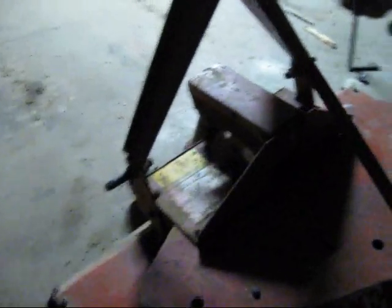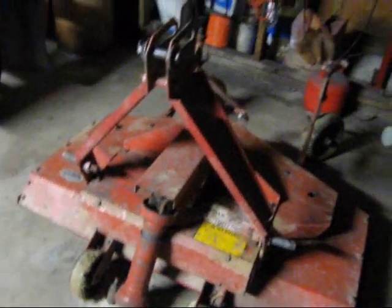I'll take you inside the garage. This is just more stuff we got in the garage. We got this estate finish mower, a 48-inch deck. We use it to mow the garden down and then chop leaves with.